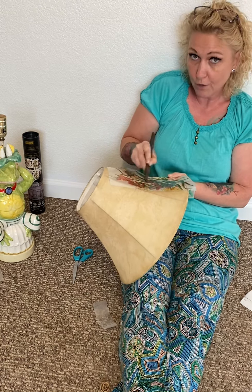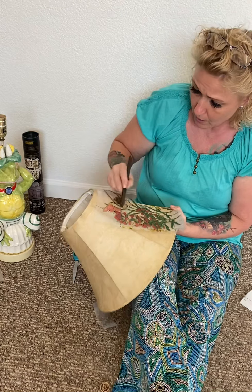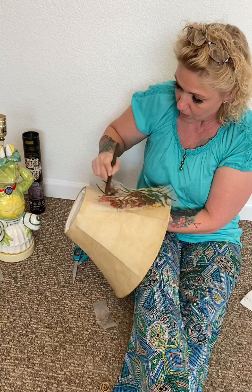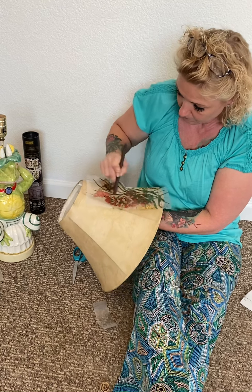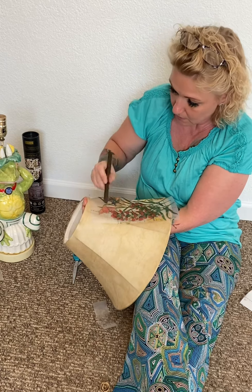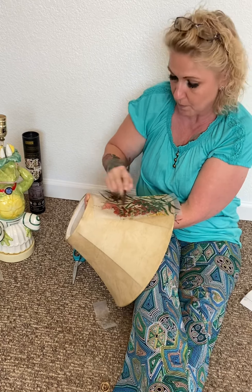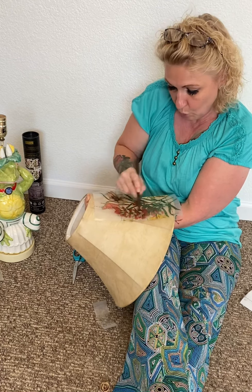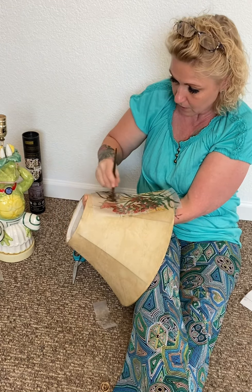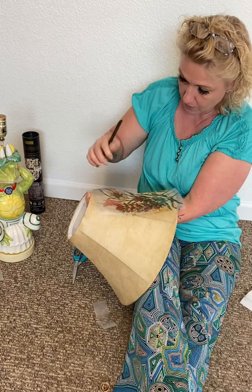You can get a transfer on chalk paint and they will adhere, but you're going to be rubbing for a lot longer time than if you simply put a top coat on, wait 24 hours for it to completely dry, and then go back and rub the transfer on. So I'm starting in the middle because since this lampshade is curved, I'm going to have to make slits in it with the scissors — in the transfer — so it doesn't pull when I start going over the edges and the bumps of the wires of the lampshade.